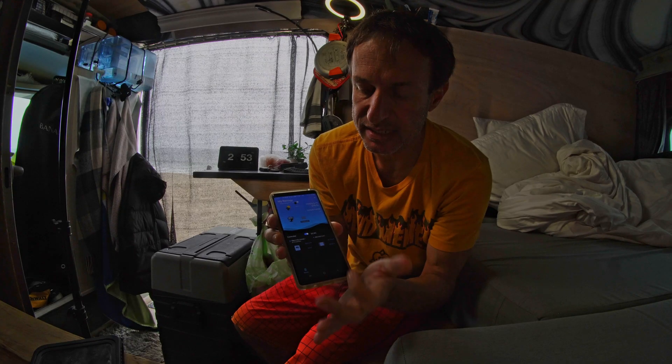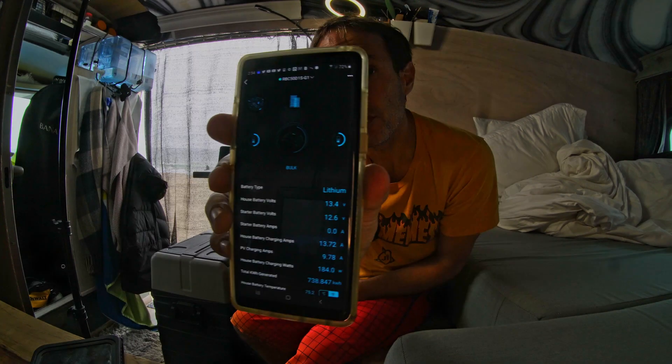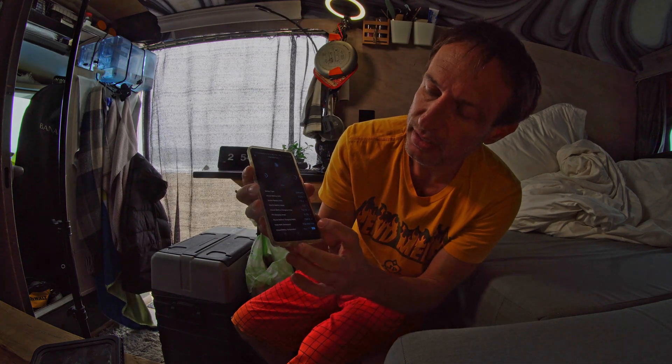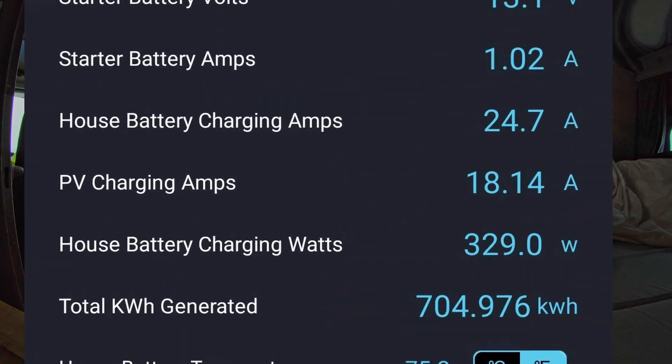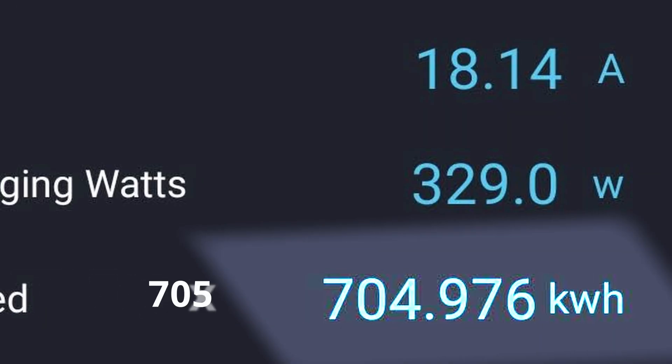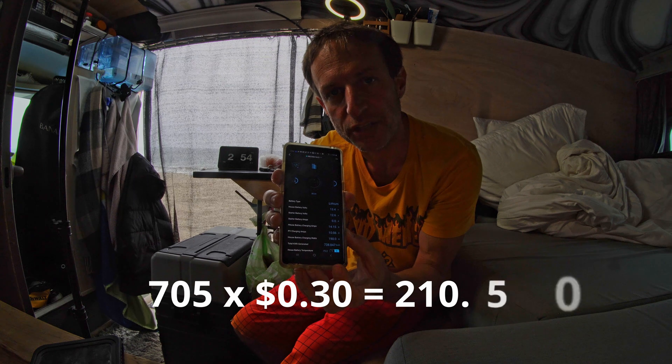Why would you want this? The DC to DC doesn't tell you as much as the Rover. You can see how much power you're generating. My favorite stat is total kilowatts generated — I'm getting very close to a megawatt. Take the kilowatt hours, add them up, and find out how much that would have cost you if you were paying for the energy. You can also check battery temperature and MPPT voltages.